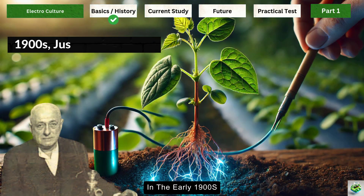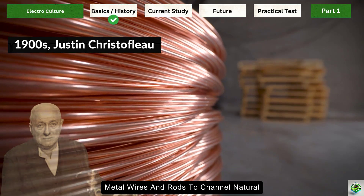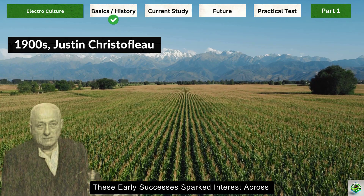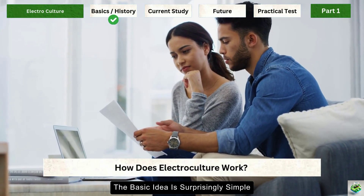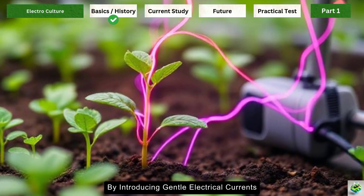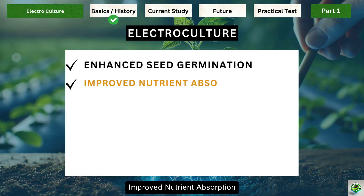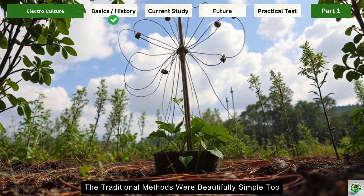In the early 1900s, a French engineer named Justin Christoflo took these ideas further. He designed simple systems using metal wires and rods to channel natural atmospheric electricity into the soil. Farmers who tried his methods reported harvesting larger vegetables and healthier plants, sparking interest across Europe and America. The basic idea is surprisingly simple: plants naturally respond to electrical signals in their environment, and by introducing gentle electrical currents or magnetic fields, we may influence several processes.